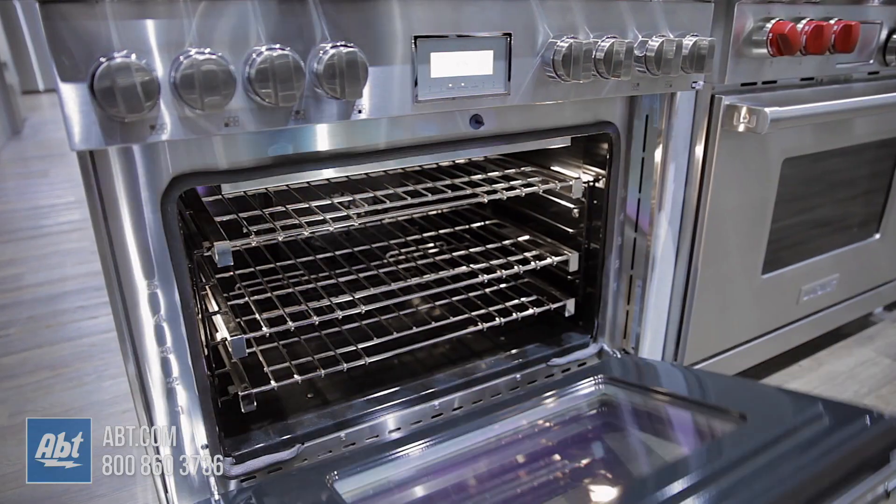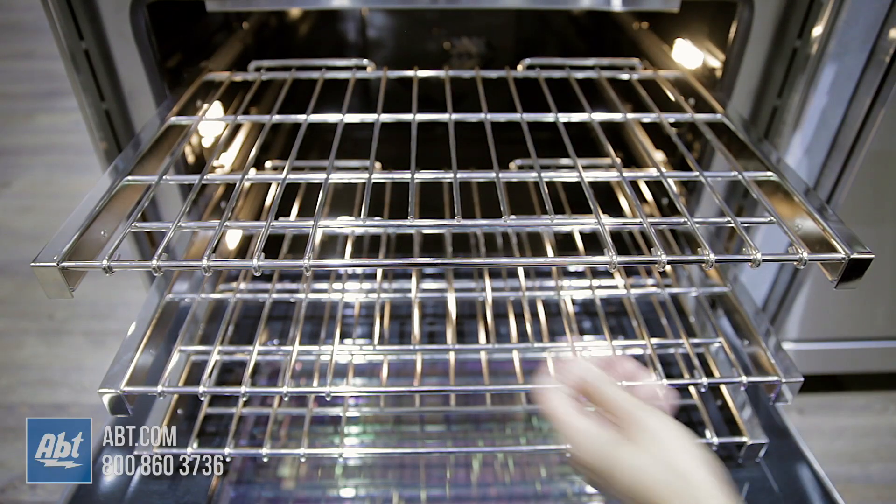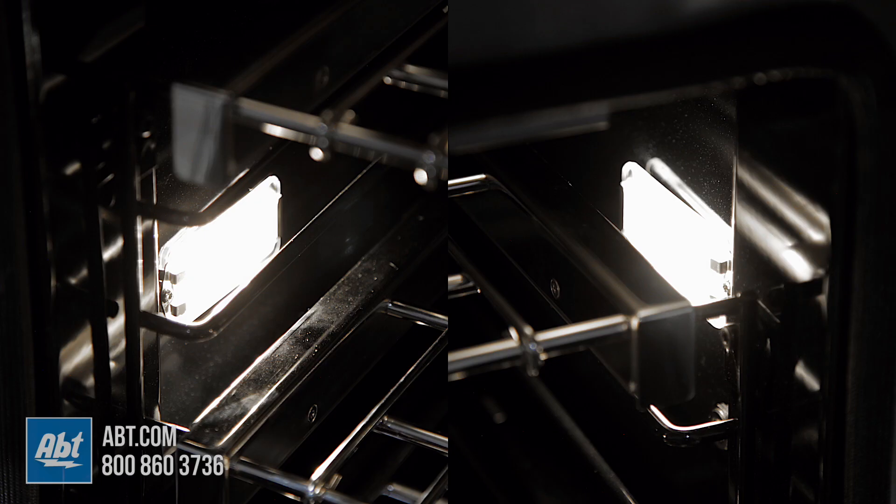Inside the 5.1 cubic foot oven are three smooth gliding racks, five marked rack positions, two oven lights, and a temperature probe outlet.